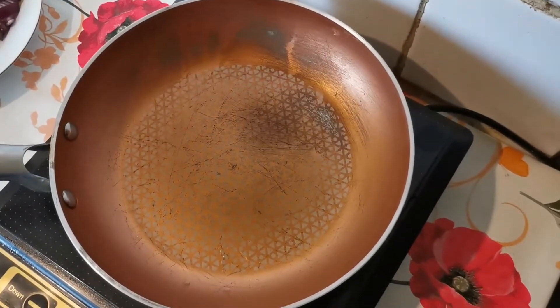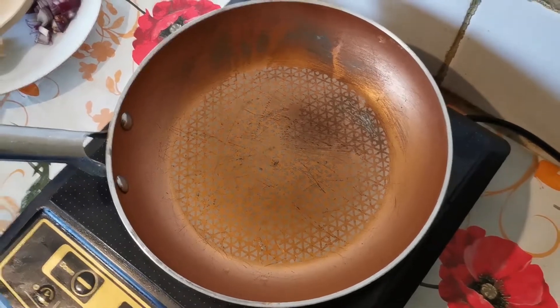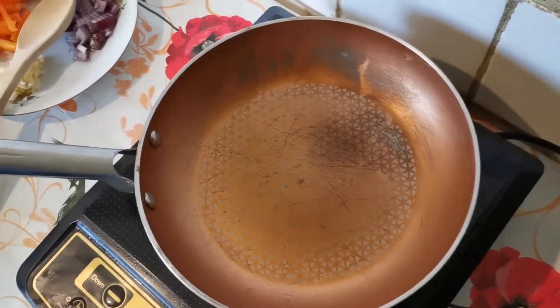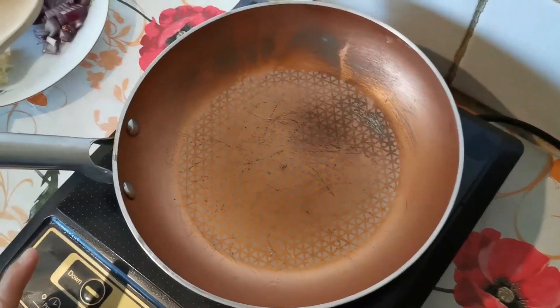Hi guys, welcome back to our channel. In today's video we're going to teach you how to make pancit bihon. This is like a simple noodles dish in the Philippines, though I'm sure that this noodles is originally from China.